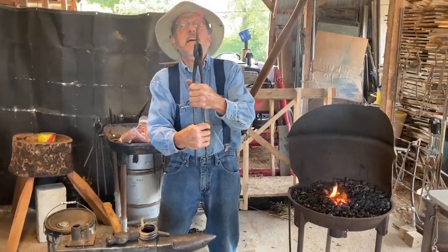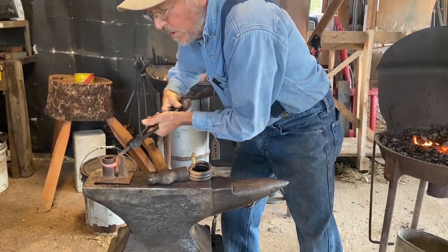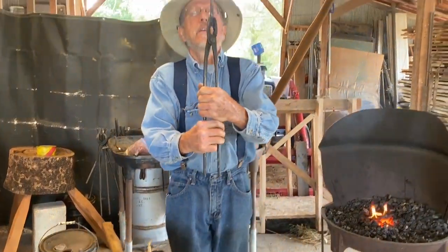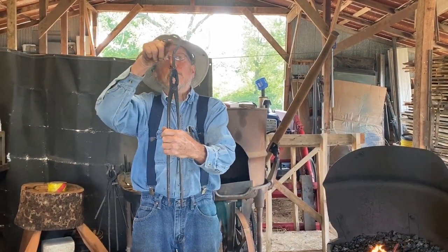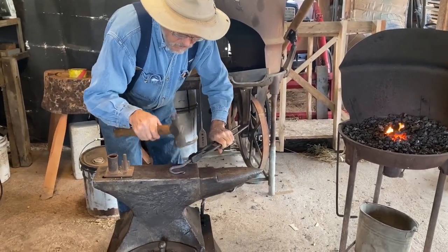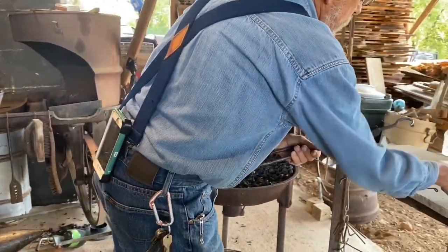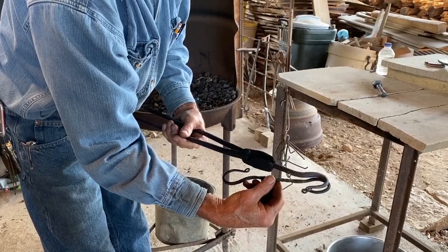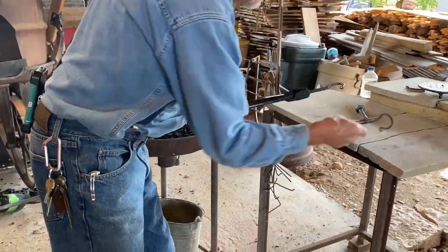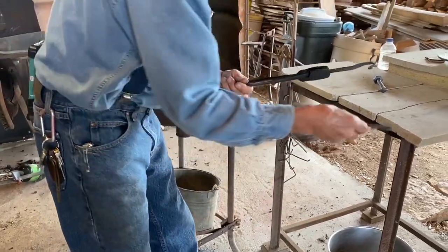I like that shape where the shaft of my hook is essentially in the center of the hook so it'll hang straight. That's one of the hooks, essentially — they're all a little different. Now I want to show you how to make a twist, which is decorative but pretty cool.